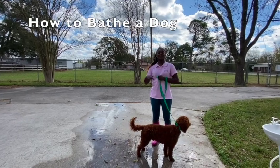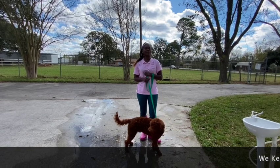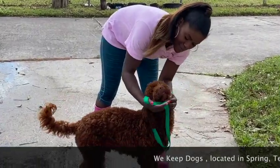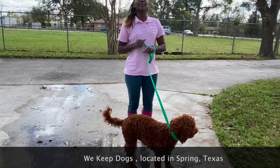I'm Kayla here at We Keep Dogs. We're located in Spring, Texas, and right now I want to show you how to properly wash your dog. Right here we have Rocket — this is a beautiful brown labradoodle, and he is extra friendly, but he needs a bath.